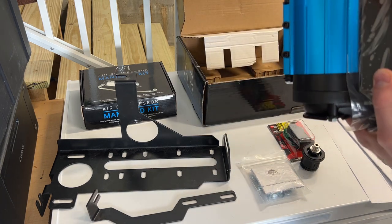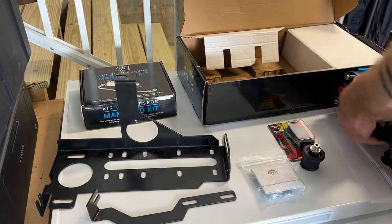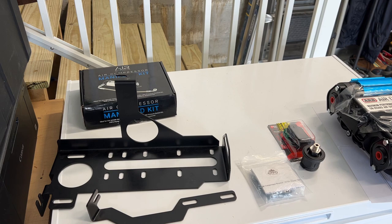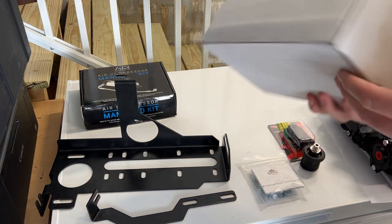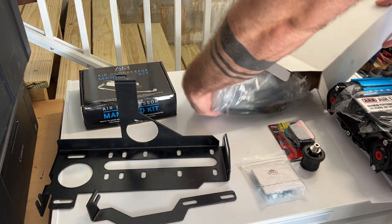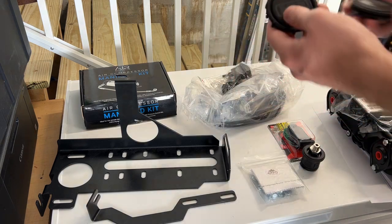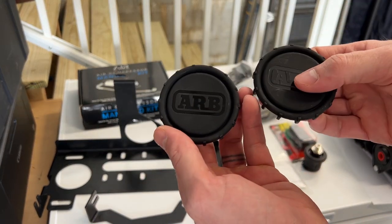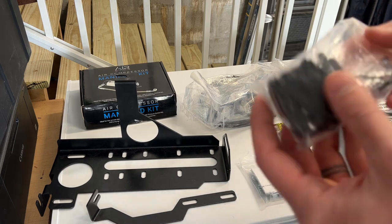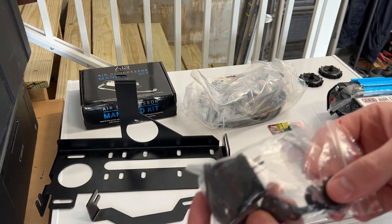Here we have the air compressor with all the wiring ready to be plugged in. Here we have the two air intakes and air filters. Here we have some hardware that comes with it to mount the air compressor to the holes — in this case, the bracket.